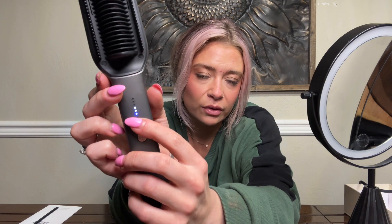Let's plug this in and get it heated up. Push the power button to turn it on — it's heating up right now and you can change the heat setting. Let's get it right in the middle, between medium and high. The brush does get warm on the back but it's not too hot.